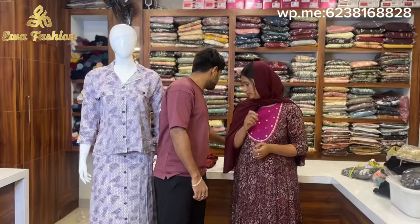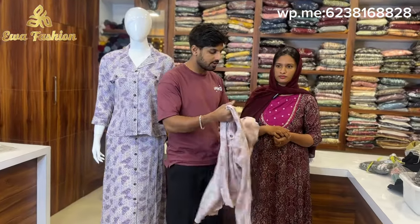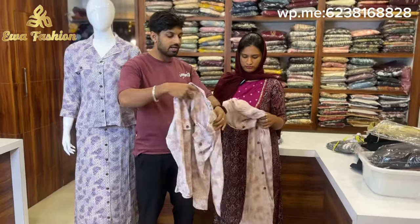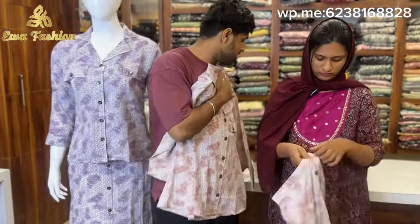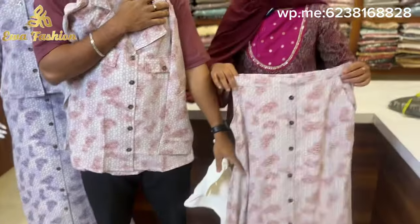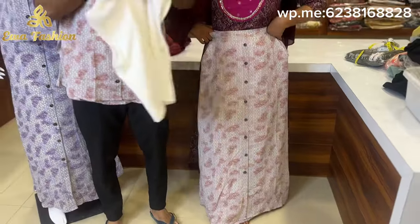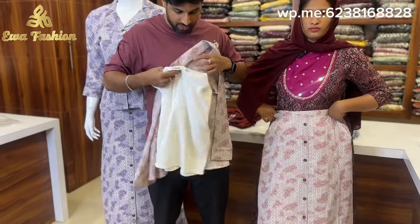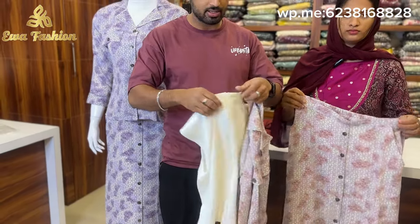First, we have to get a separate version of that. We can get a different type of code set. We can get a display and we have to get a photo. This is an adipoli corset in large size. This is a 4-inch corset. This is a 37-38 skirt. This is the size of the corset. This is the back side. This is sleeveless.